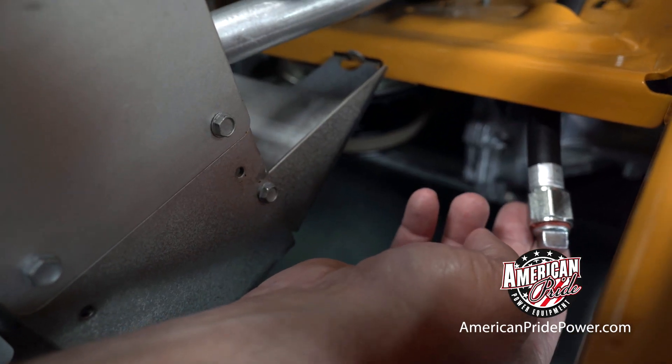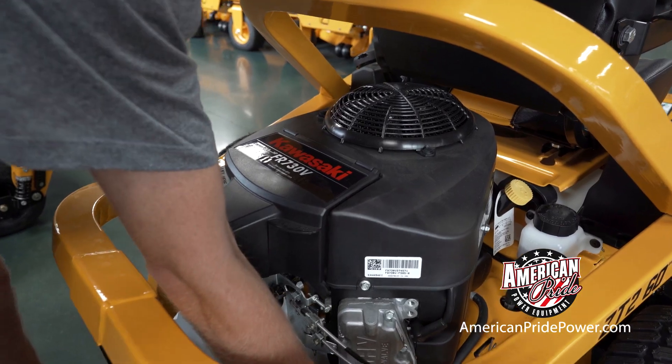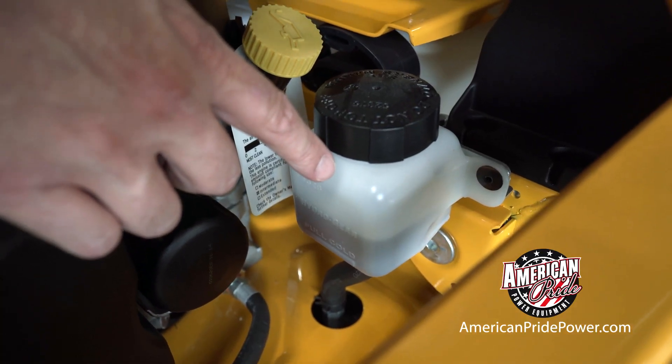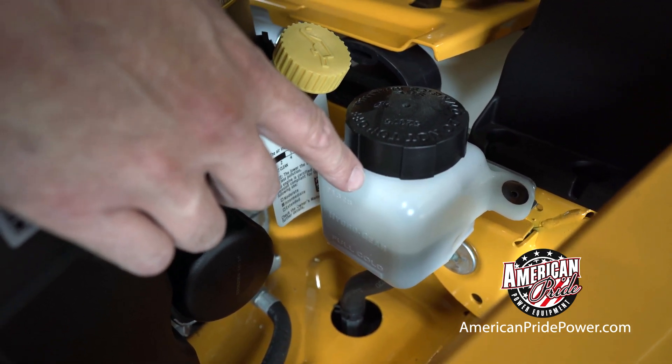Most are pre-tubed, meaning the engine oil drain is already tubed off, making it very convenient to change the oil. Some units have serviceable transmissions which allow you to change the fluid in the transmissions, allowing for longer life.